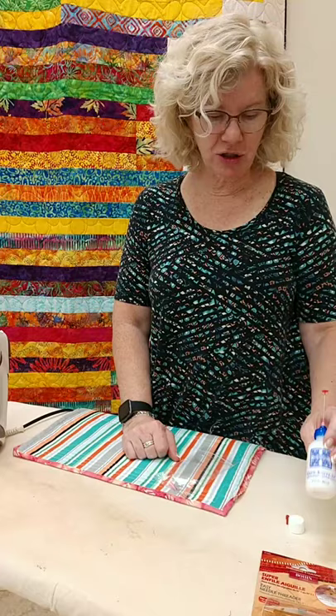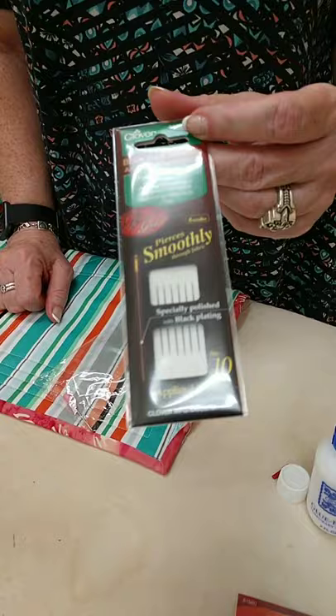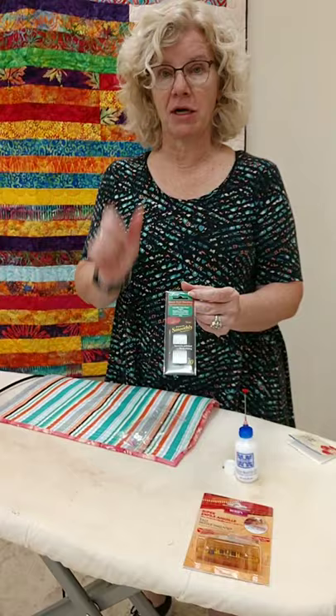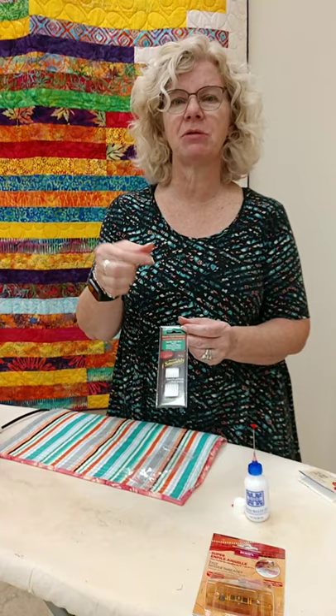The next little thing I'm going to talk about is needles to use when you're actually doing your binding. So these are Black Gold needles — these are a number 10. We do carry it in a package out there that does have a variety pack in it, so it just depends on how long you like to use it lengthwise of your needle. The nice thing about these is that black part on the needle is actually a little bit of texture. You don't feel it, but it just gives you that grip to be able to pull them through. I have customers who will say to me, oh, it's just a needle. No, it makes a big difference.